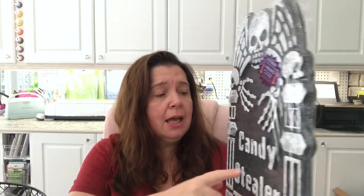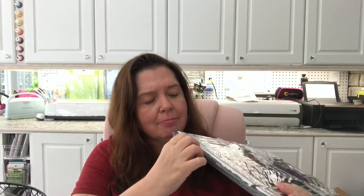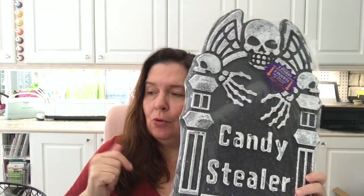This week at Dollar Tree they had a few new Halloween decorations, although there's still not that many. They had some styrofoam tombstones — I already have some from previous years, but I think this one is new. It says 'Candy Sealer' and it has little metal stakes to stick in the ground, which is a bit different from the ones I already have.